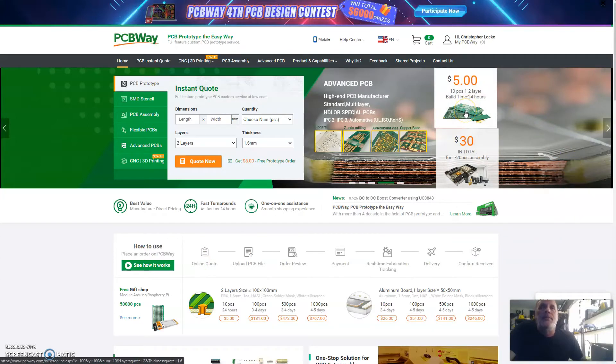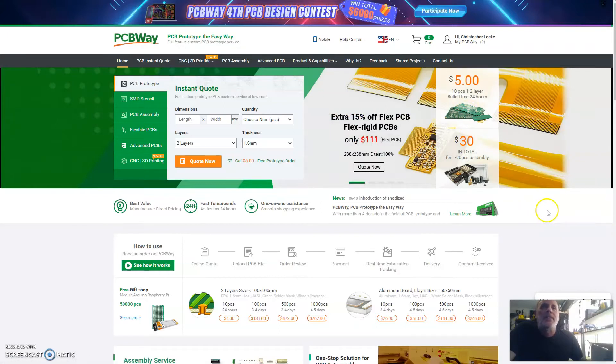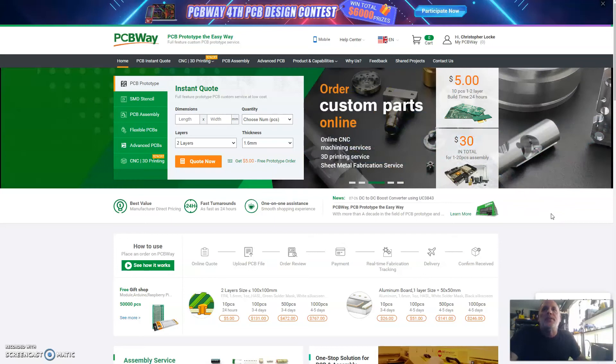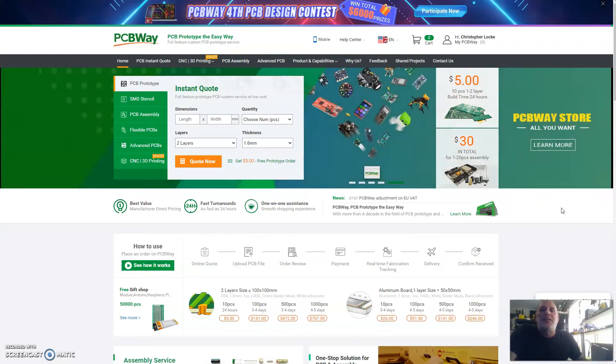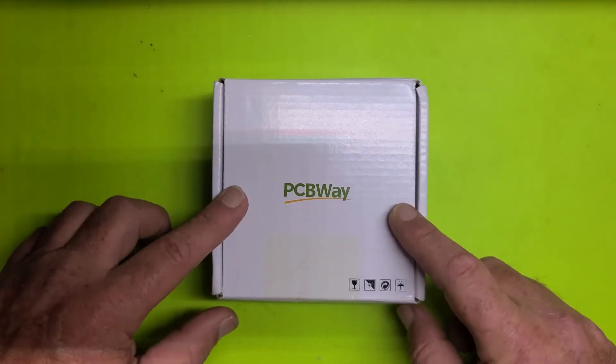Let's talk about PCBWay for a minute. Not only do they offer awesome board work at a pretty reasonable price for your first order, but the thing that amazes me the most is the turnaround time. I place an order, upload my Gerber files, and within less than a week — every single time I've ordered, and it's been several times — it shows up at my door.